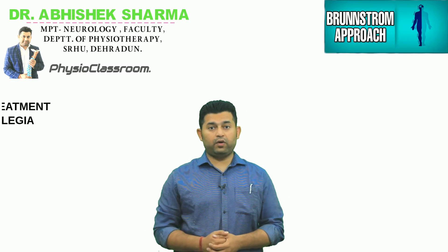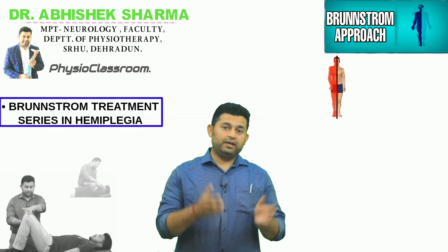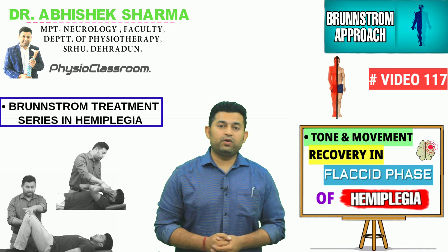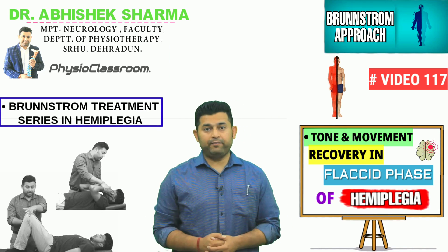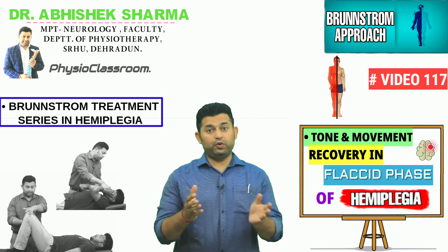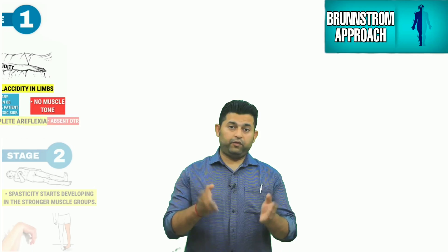Hello everyone. In this video we are going to practically demonstrate the Brunnstrom treatment exercises that can be utilized to facilitate tone and movement recovery in a stroke or hemiplegic patient during the flaccid phase.